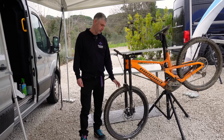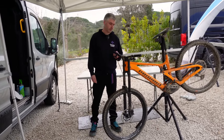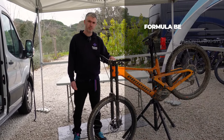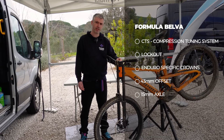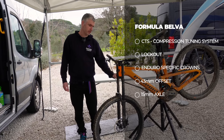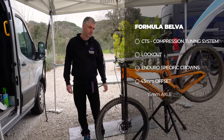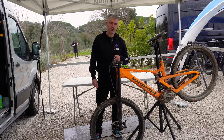We've got the stiffness, the compliance, and the performance. It uses a lot of the technologies from our other products. We've got a compression tuning system where you can change the tuning with a removable valve — you could do that on the trail. It's got a lockout, enduro-specific crowns which are lighter, 43mm offset, 15mm axle. Basically it's got everything you need for a proper enduro fork.